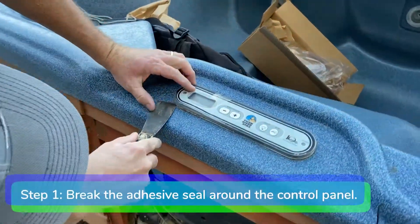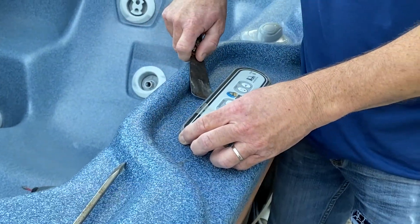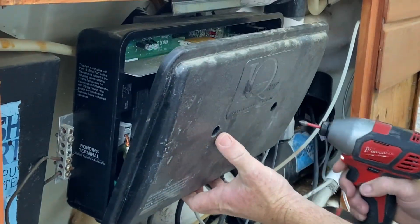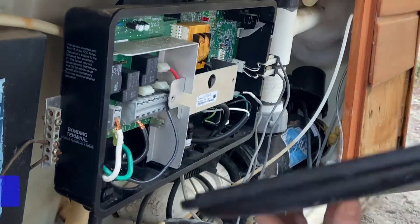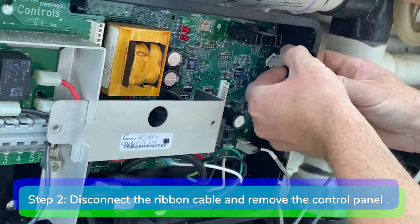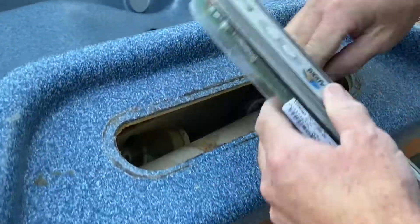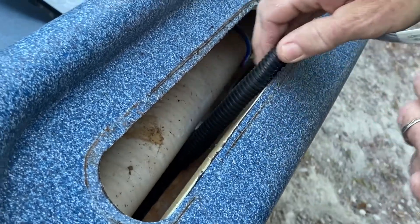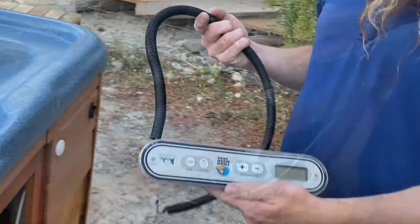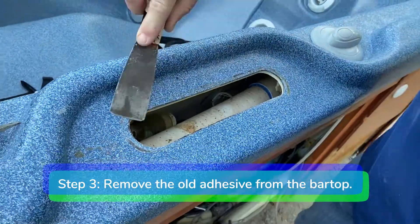Step 1. Break the adhesive seal around the control head with your putty knife. Step 2. Disconnect the ribbon cable from the motherboard and remove the control panel from the spa. Step 3. Using your putty knife, remove the old adhesive from the bar top.